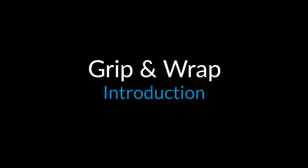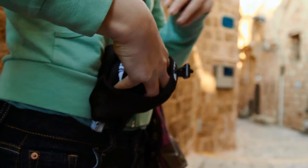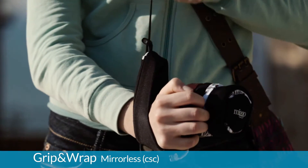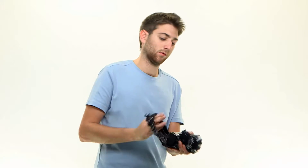Mego Grip and Wrap is the world's first camera wrist strap that morphs into a protective case. Just wrap the grip around your wrist to avoid your camera from dropping. When done shooting, simply wrap Mego around your camera to get a compact protective carrier.